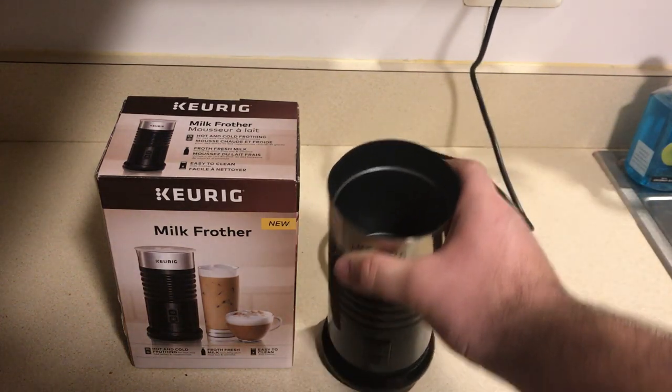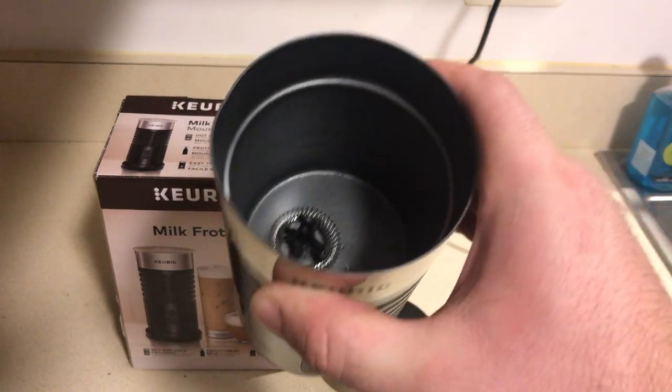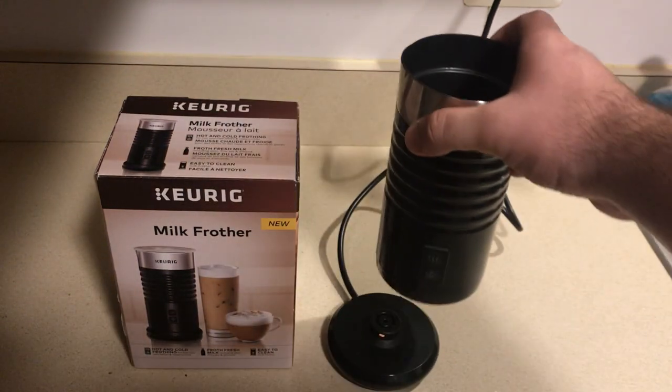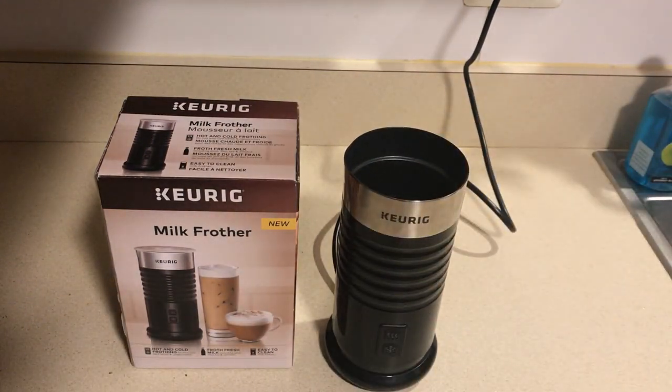In here you can see — there's a min and max line. The max line is for lattes and the min line is for cappuccinos. So you could use an espresso and mix it with this frother to make a cappuccino or anything you'd like. I like to just use it with my coffee because it gives the milk a lighter, fluffier feel.